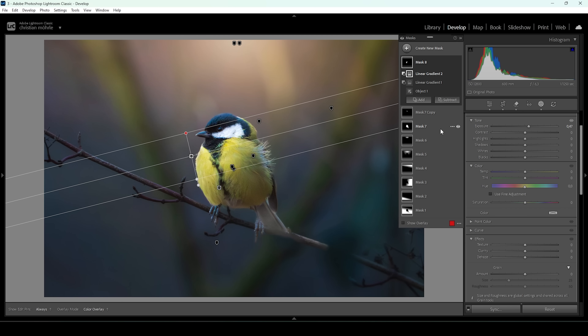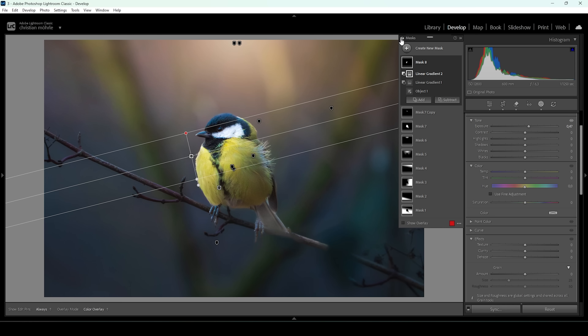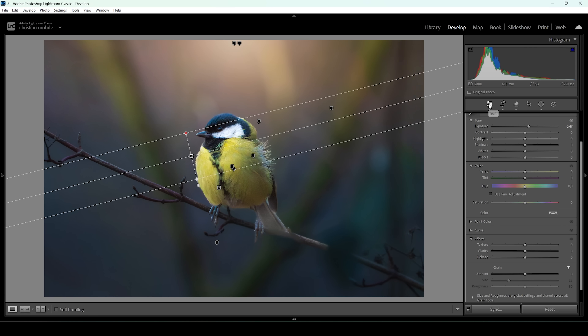I'm pretty happy with how this is looking. Let me deactivate all the masks so you can see the difference from before to after — pay close attention to the background and how it's looking a lot better and smoother. I hope this will be helpful for you. Now let's continue with a bit of color grading.